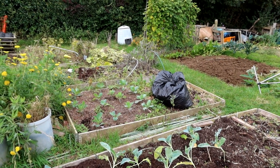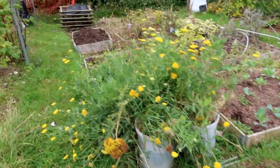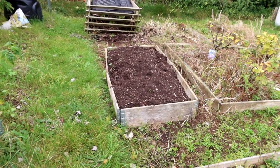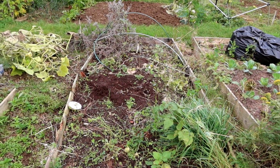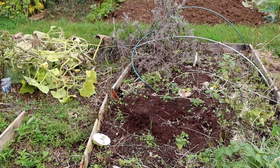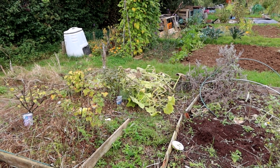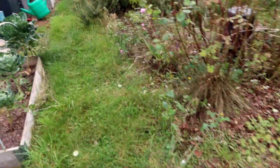I've cleared all the marrows, pumpkins, and squashes, and emptied that compost bin at the far end, believe it or not. Some good compost — here it is. I just need to finish off this one. Look at that bed, look how that's gone. So that'll be going this winter probably. And when that compost bin squashes down a bit, the rest of the marrow stuff will go in there. Might want to get the strimmer actually for one last haircut — yeah, I'll do that.